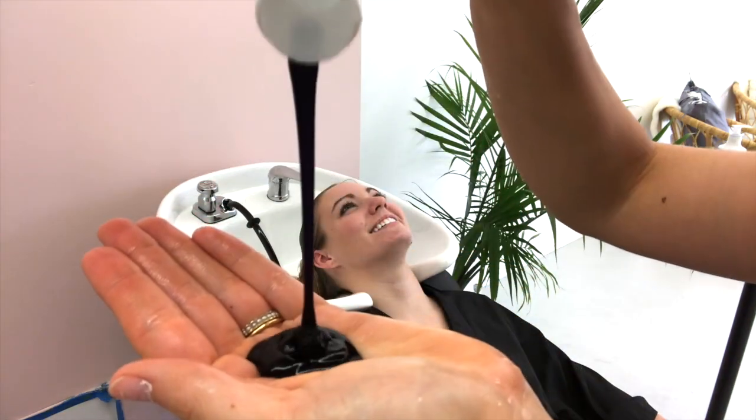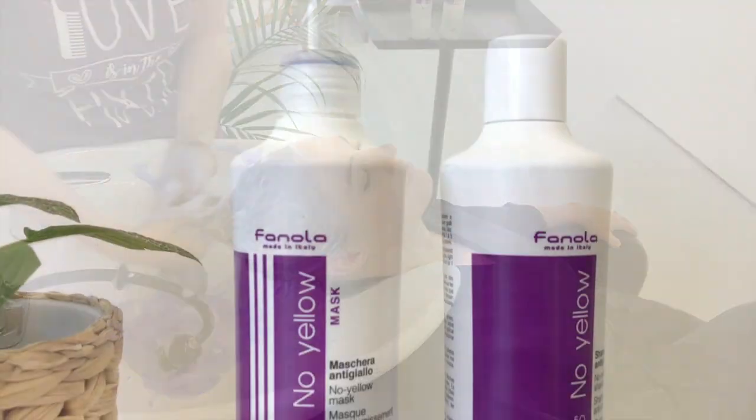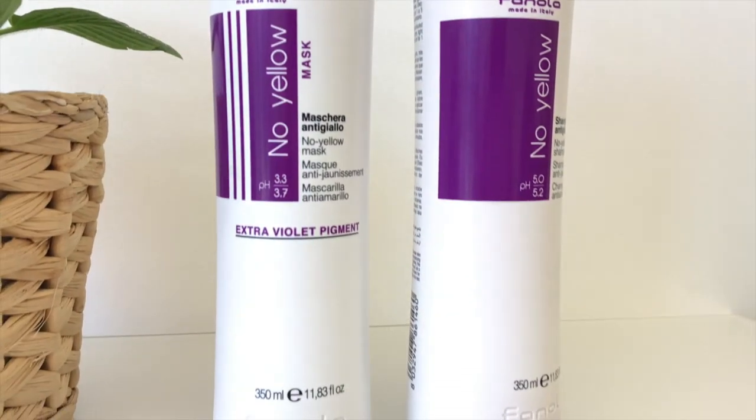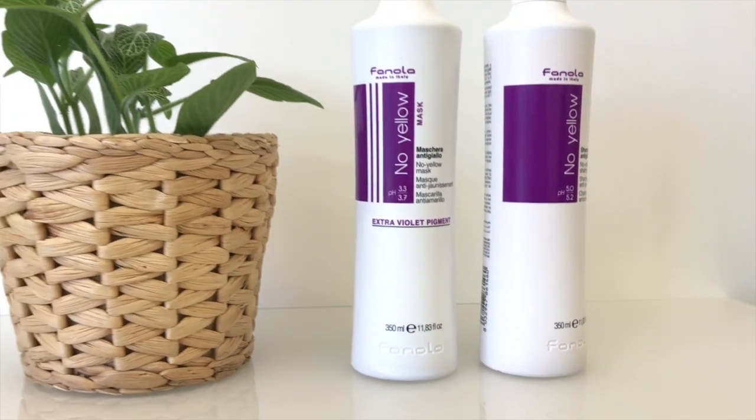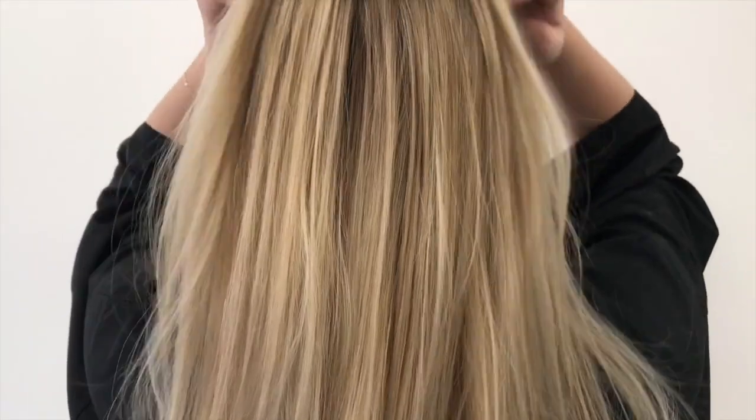Hello everyone, I've missed you all and I'm really excited to show you this video because Fanola has sent me their new deep conditioning purple mask. I'm an avid user of their purple shampoo, so I was really excited to actually use the mask and show you guys the final results.